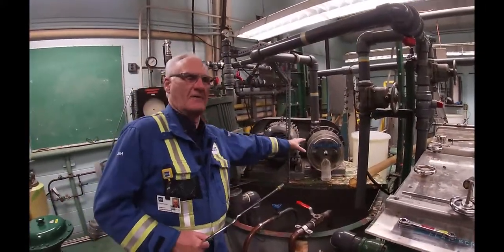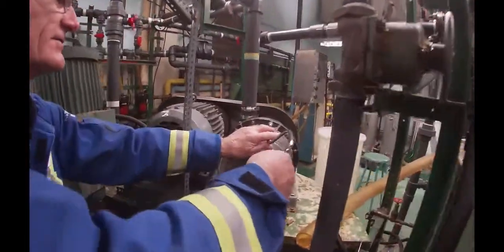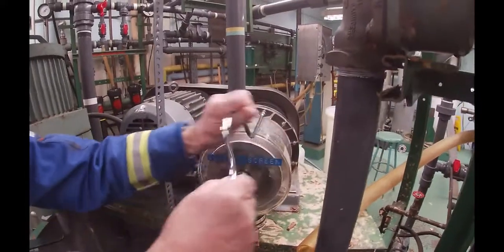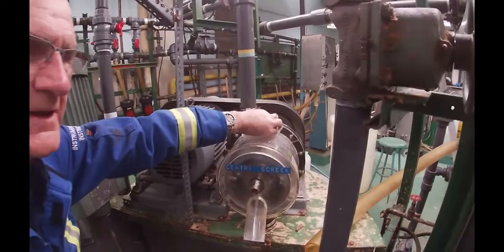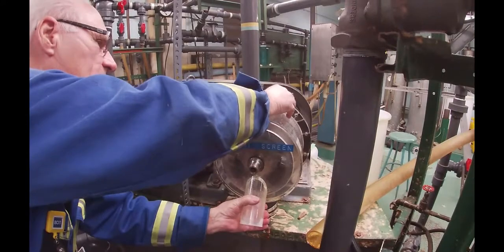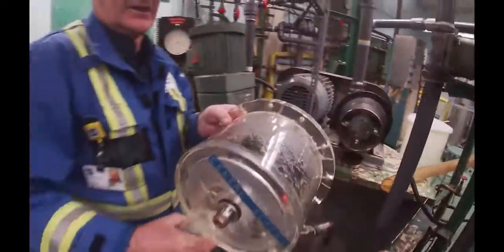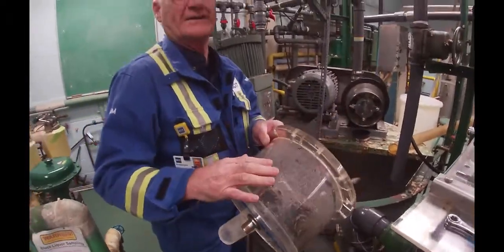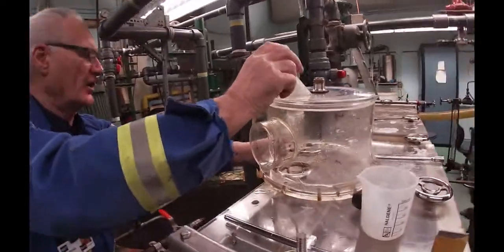We're going to take this cover off of the screen so that you can actually see what's going on. We've taken all the other screws out and I'm just going to take this last one off. In industry, it would not be made of plexiglass — this is for demonstration purposes, and they'd be significantly larger than this.